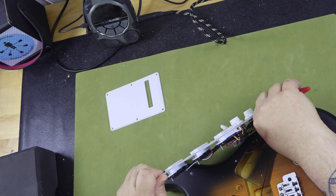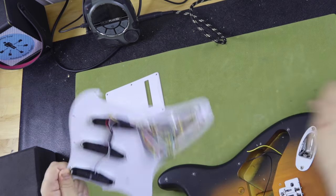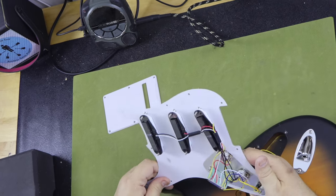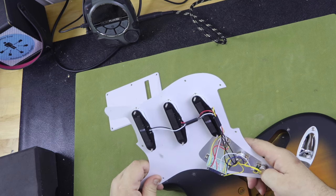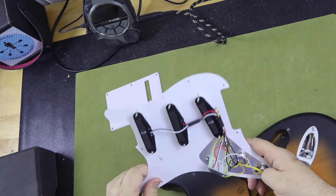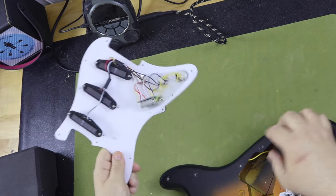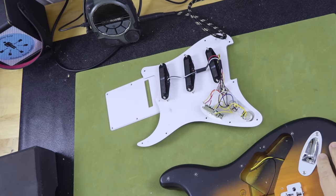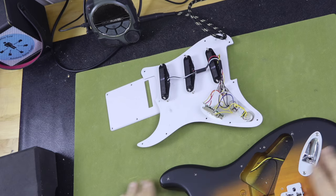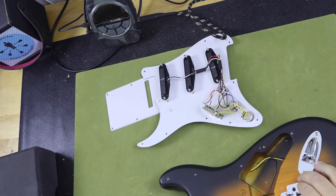After removing the pickguard, I cut the two leads going to the output jack and the ground going to the tremolo claw. The three pickups are ceramic, as Amazon states. The switch is of poor quality, as are the pots. The body is made of poplar and has a satin urethane finish. I find the body to be very serviceable and it will make for a good modification platform.